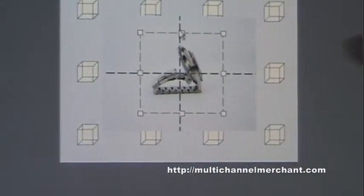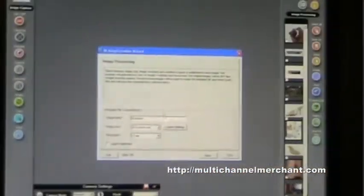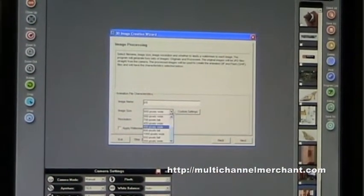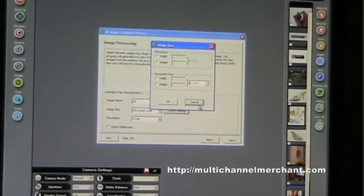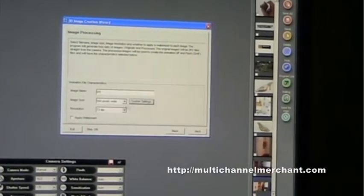After I've established my object is spinning in the center of the turntable and pre-cropped, I'll move to my second step, which is simply to rename my file, choose my file output size and my image resolution. You have full control over whatever size you want to shoot at or whatever resolution. You can also watermark with your own company logo stamped over top for increased marketing or security purposes.